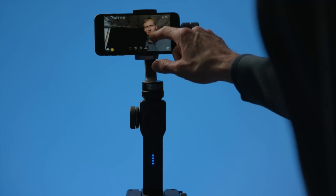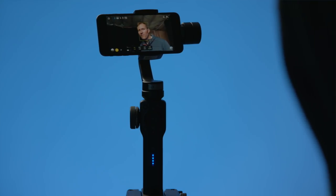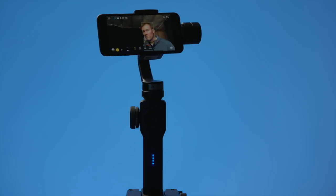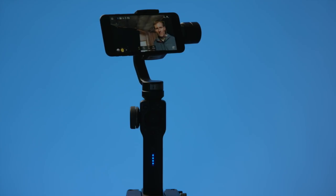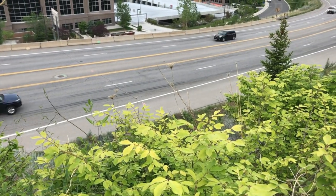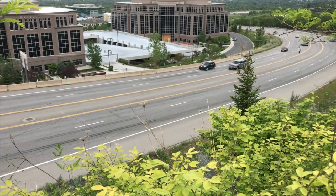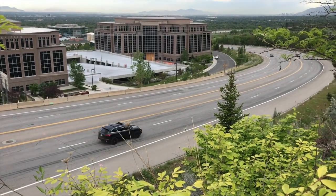The app also enables some other really cool features like object tracking, including face tracking. All you need to do is turn object tracking mode on, draw a box around what you want the gimbal to track, and it will keep that in the center of the frame and move the gimbal to track the object. The app can also do time-lapse, hyperlapse, and motion time-lapse, which are really cool features, and in my experience it does a great job at all of those.